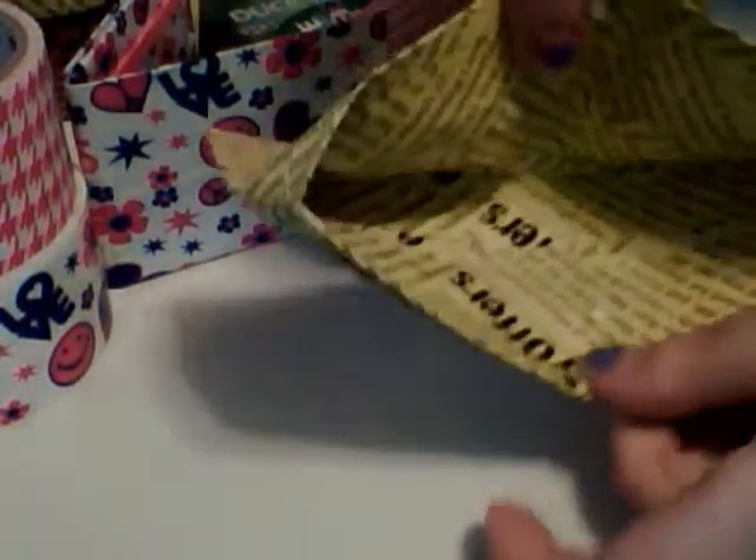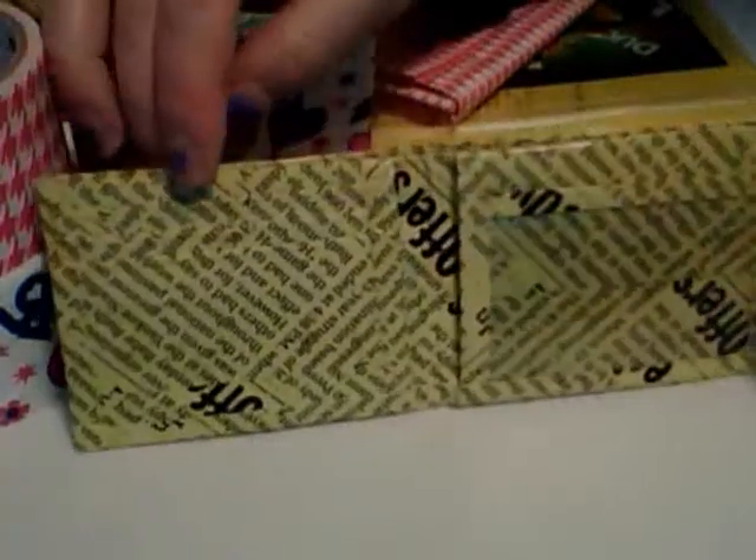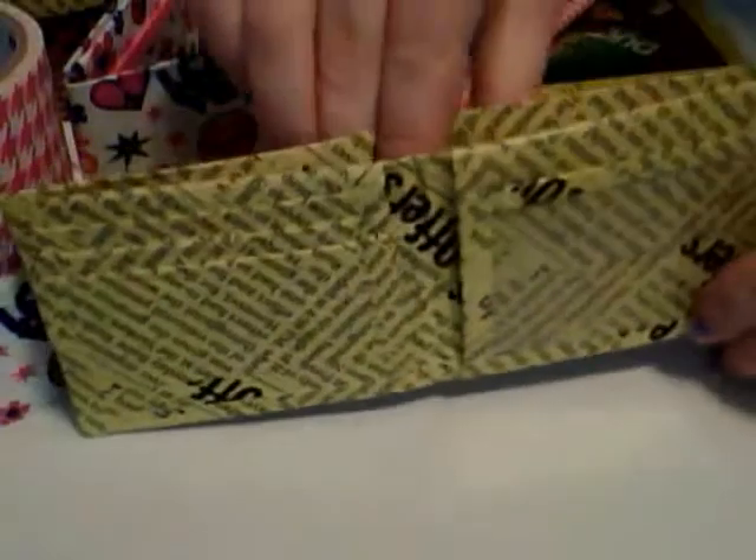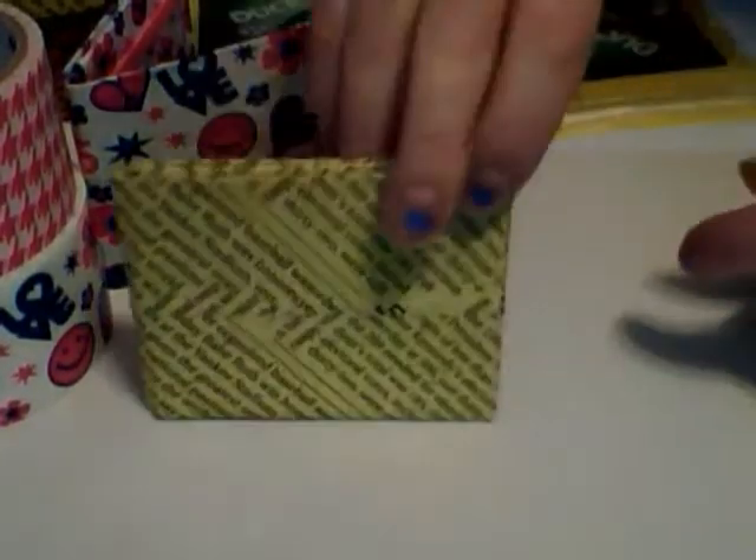I could have easily used black for the trims, but I kind of just wanted it to look like an actual newspaper wallet — which you obviously can make, but this duct tape is a little more sturdy and can withstand a lot. My boyfriend had washed his wallet I don't know how many times and it came out perfectly fine, and I have stood in the rain with my purses for three hours at a time and never had any problems.